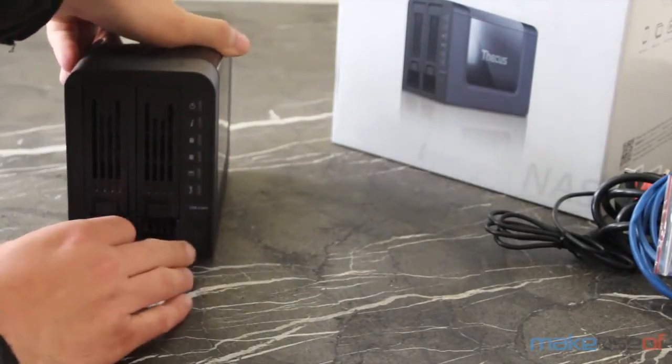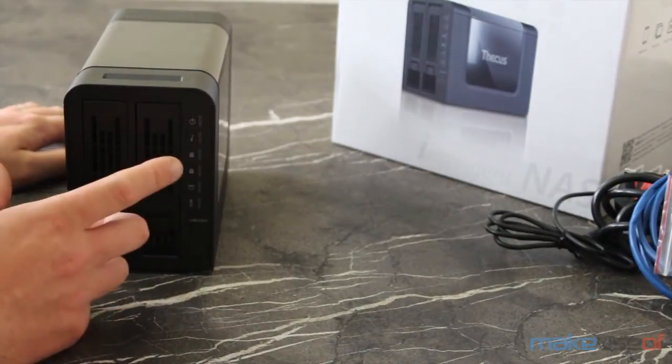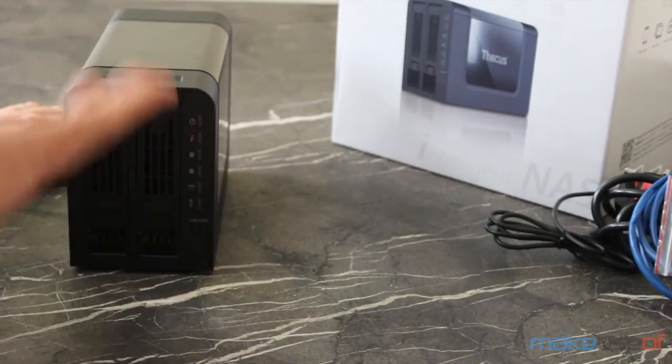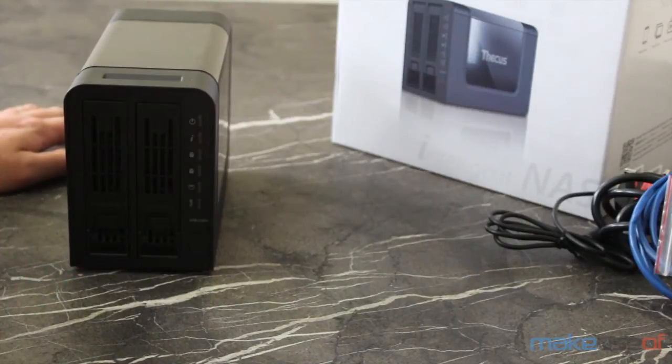Around the front there's the power button and a dizzying array of LEDs. The top one is power, which should be blue. The rest are hard disk status, informational light, and USB — they should all be white most of the time or flickering white. If anything is red, it means there's an error somewhere.